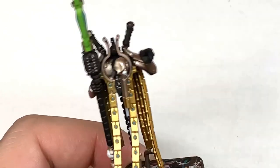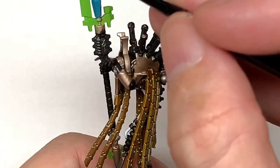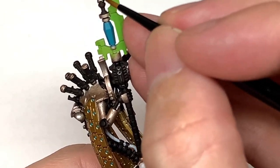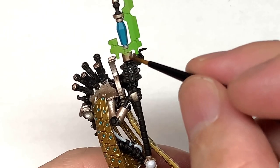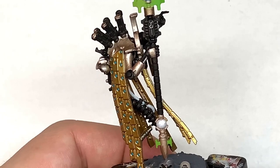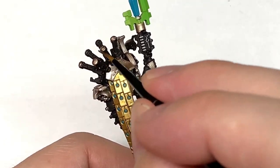Now we're going to use a little bit of Citadel Runelord Brass, just to go over any of the areas of the armour or the miniature where we might have overshot with some of the different colours. So just touch them up so you've got a nice smooth Runelord Brass on the areas where you want that colour.